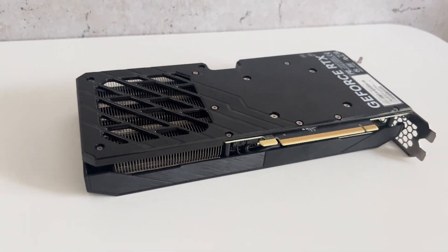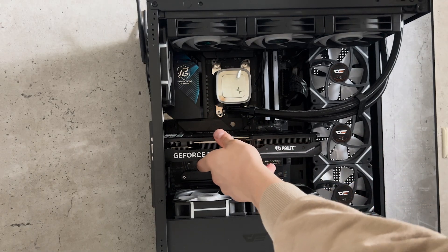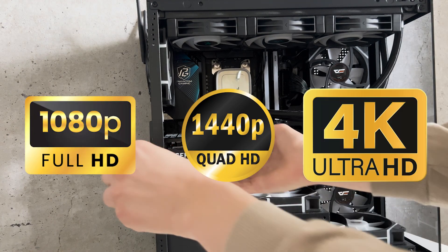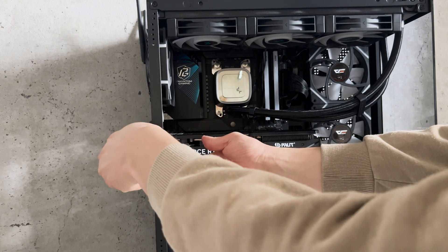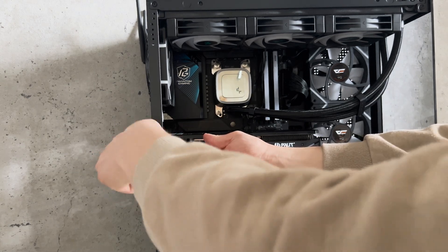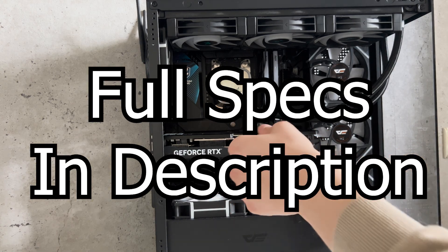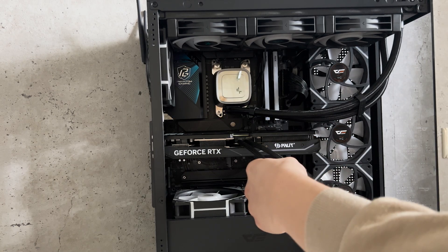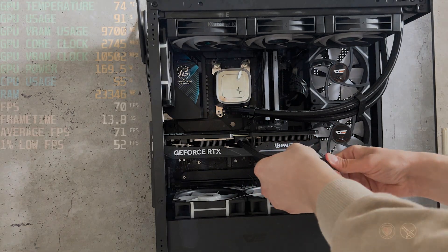The frame gen is not as good as on the 5000 series GPUs but for single player games it's really good. I'm not sure why people hate on this feature. Let's pop this thing in my rig and test it out. For the benchmarks, I tested 5 games in total at 1080p, 1440p, and 4K. You can find timestamps in the description or on the progress bar to skip to whichever games you're most interested in. All games were tested on the same system — full specs in the description. Settings were kept consistent, usually at ultra or high presets with DLSS turned on and no frame gen.